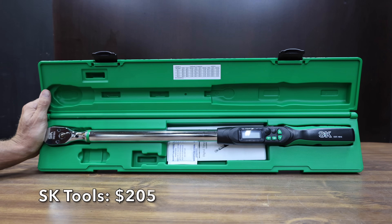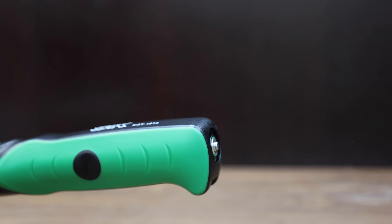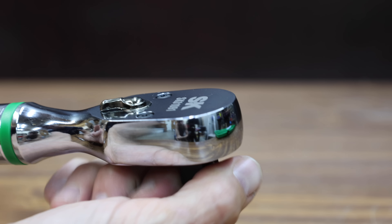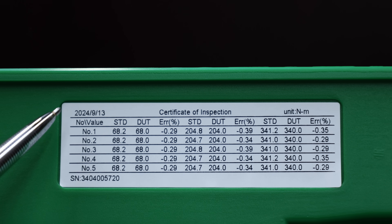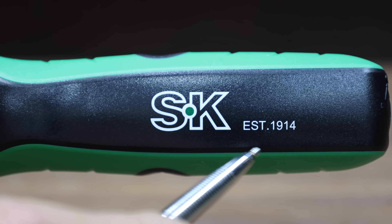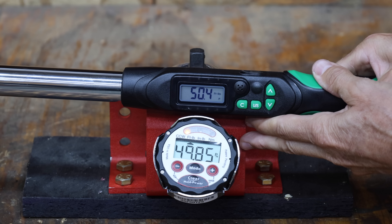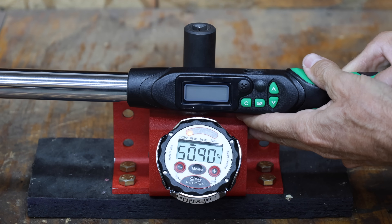At a price of $205 is this SK Tools brand, with a range from 12.5 to 250 foot-pounds, accuracy of plus or minus 2% clockwise and 3% counterclockwise, and two AA batteries included. The inspection certificate values are printed right on the case. SK Tools is made in Taiwan and weighs 1,532 grams. It's off by more than a foot-pound on the first try, then 0.55, 0.84, 0.84, and 0.9 foot-pounds.